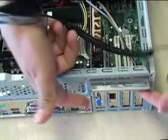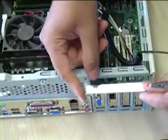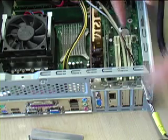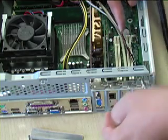Now, take off your crocodile clip quickly and very slowly pull out the plate from the top. Put your crocodile clip back onto the metallic surface for safety.